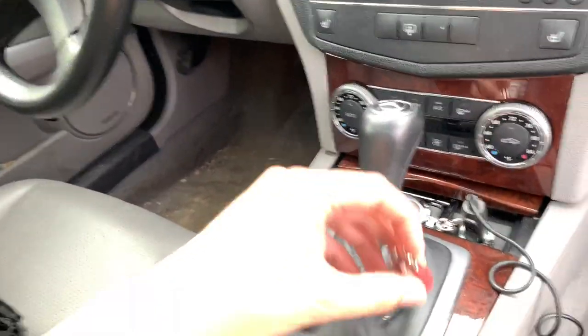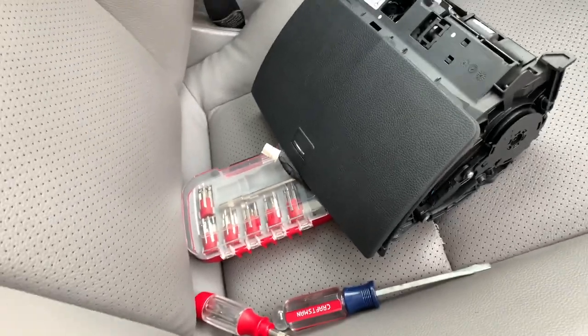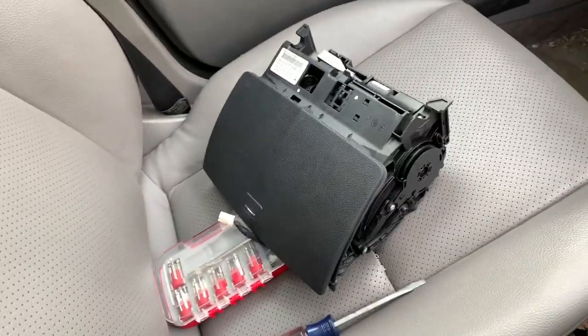You're going to need Torx screws for this, so if you get a little kit — like the ones on eBay — that would work. Luckily my sister gave me a kit as a present, so I have it here.